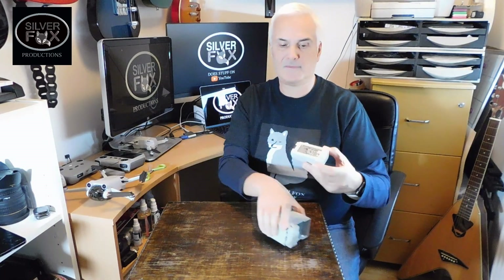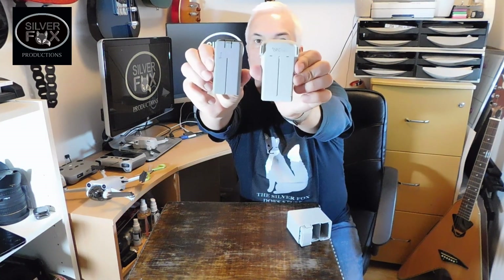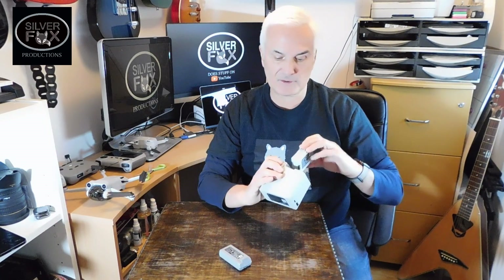Alright, let's have a look at the batteries. So these are the new ones, a little bit bigger than the old ones on the Mini 2. Apparently you're supposed to get 33 to 35 minutes of flight time, but I'm guessing you probably won't get that — more like 22 to 25 minutes. We'll have a test and see though. So that's exciting.